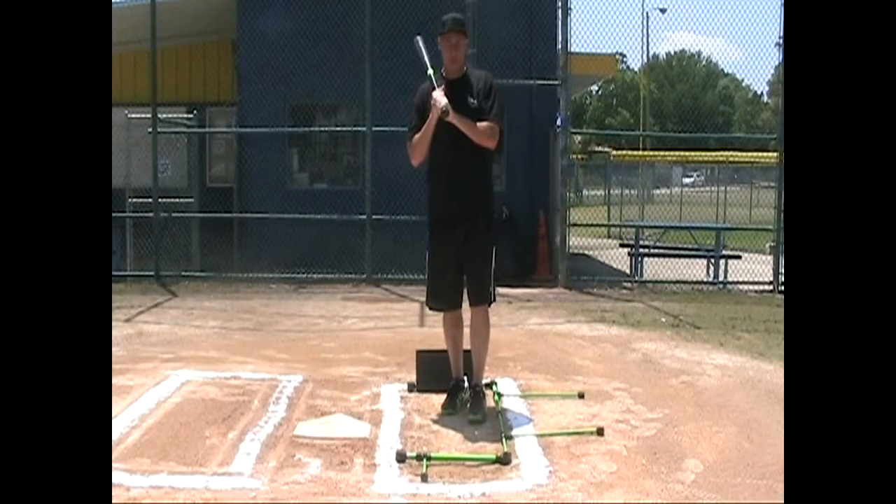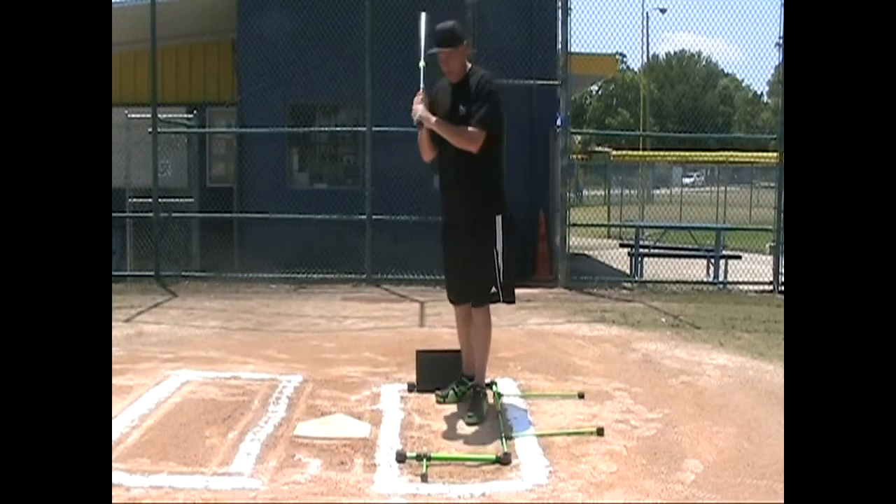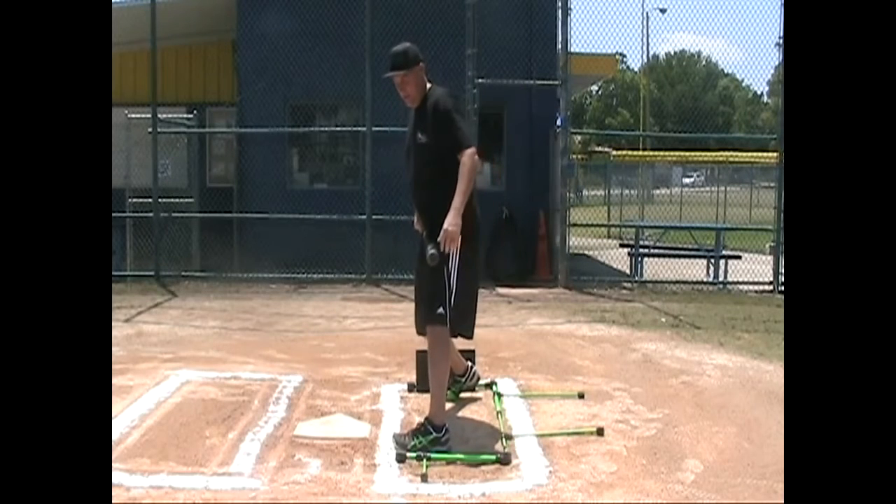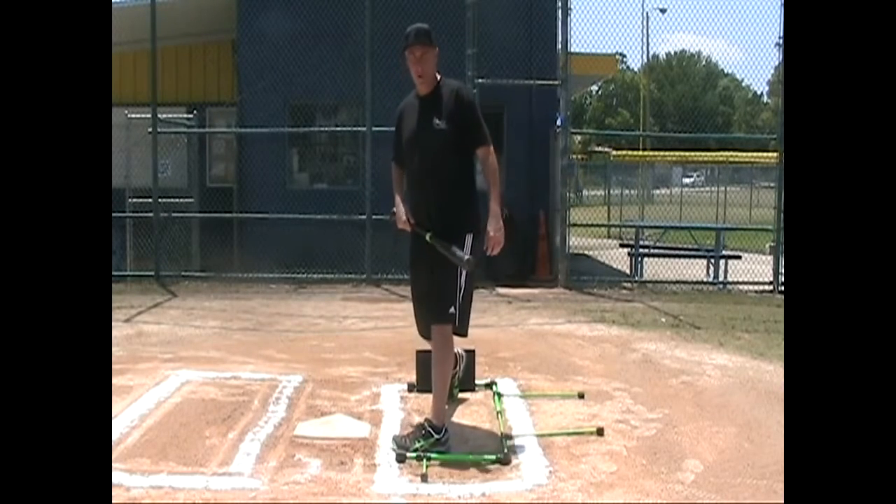Welcome to Stance Doctor, this is Steve Schwarz. This drill I'm going to show you is for the diving in person who dives into the plate. As the hitter dives in, he's going to have his hips closed and not be able to open up and come through the ball.